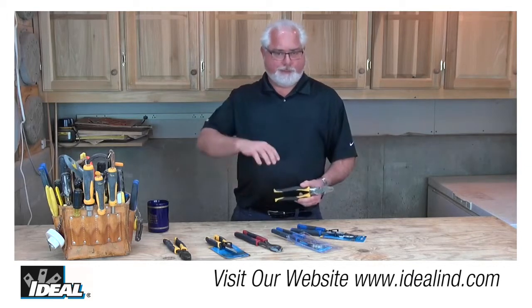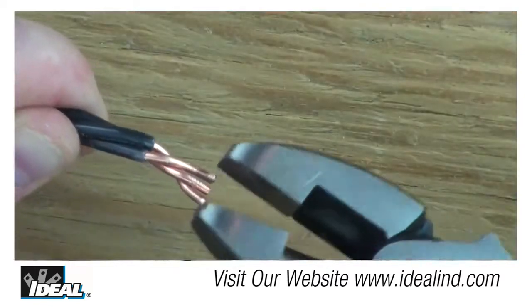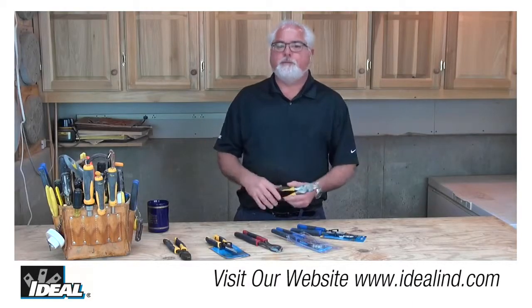So there's no need to oil the rivet or break it in, so to speak, until the plier opens up smoothly. Electricians have used these for cutting and stripping conductors to length and twisting conductors together when they make up electrical connections out in the field.